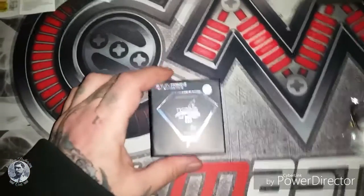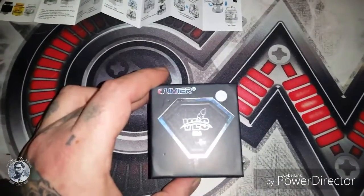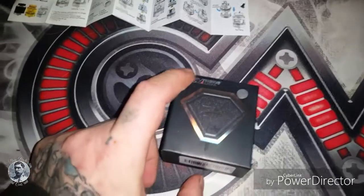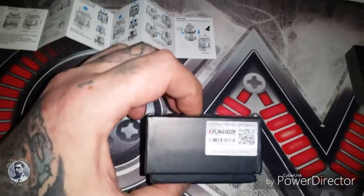What's up bomb brothers, coming back with another review. Today we're going to be reviewing the VLS by Aumir — this is the translucent color, the clear frost white one. A little bit about the box...